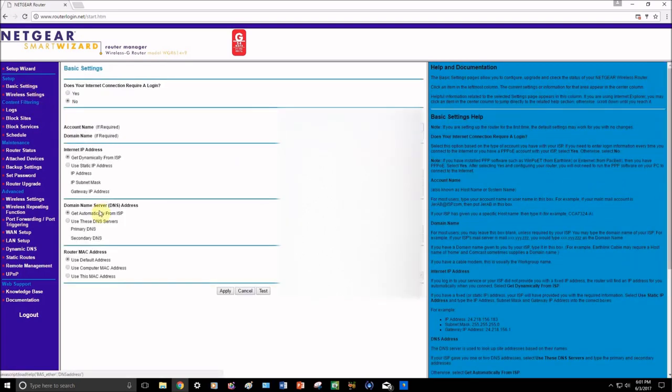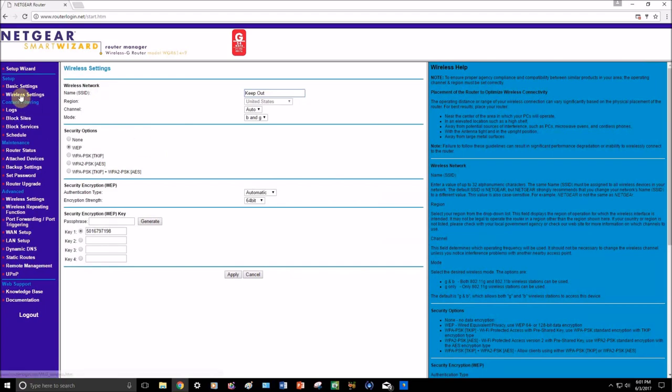Let's look at basic settings and wireless settings — that's what you need to focus on. Under wireless settings you're going to see your router's name, or SSID. When a router comes up on your phone you always see those names like 'Get Your Own WiFi' or 'Keep Out' — that's basically the name displayed to the average person. You can change it to whatever you want. I'm going to change mine to just 'wifi.'